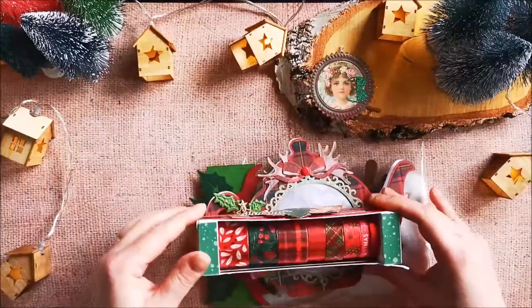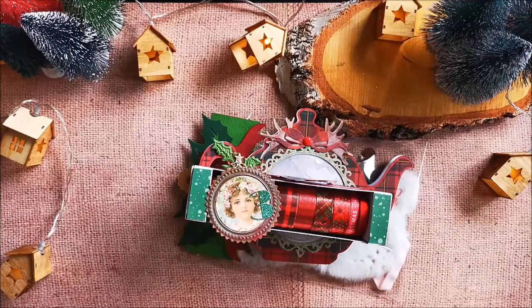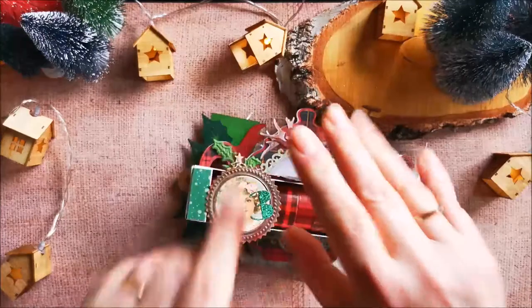So that's my number three for the 12 Days of Christmas swap with Patricia. I hope she will like it — until the next video, bye bye!